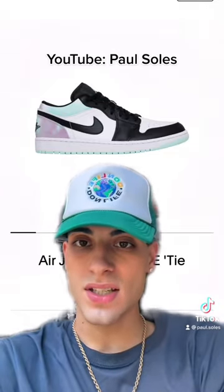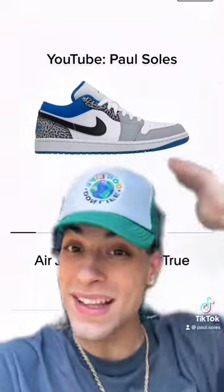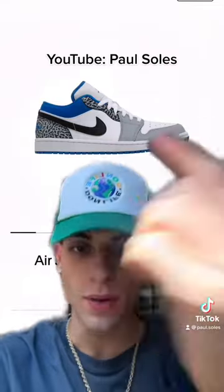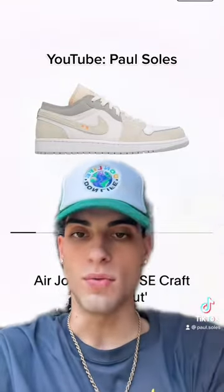Another one — bro, what is this Easter-ass shoe? True blue, like put an elephant print. This reminds me of like the 2009 Jordan 1s — the Jordan 1 lows from OD long ago. This is what they would look like. And then again, just like the mids, they're doing a fake Off-White basically.